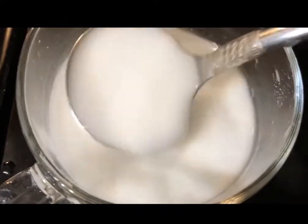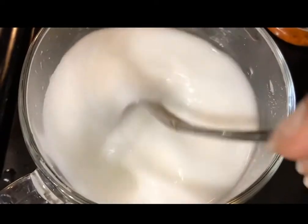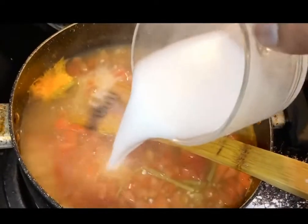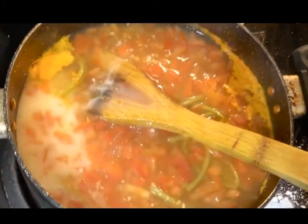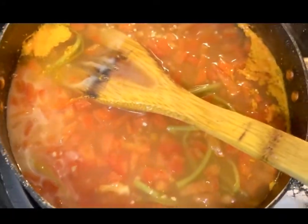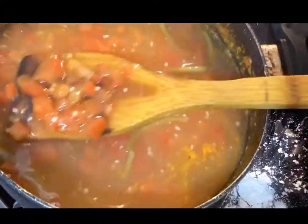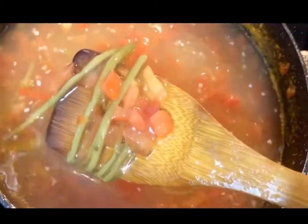Mix three spoons of arrowroot flour in room temperature water, mix it well, and now add this to the soup. See the texture — just look at how the texture is changing. It becomes so creamy.